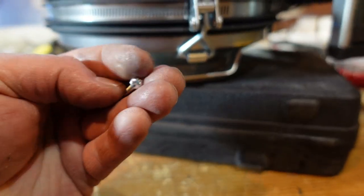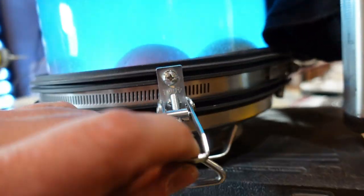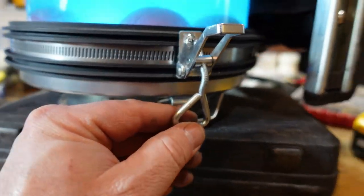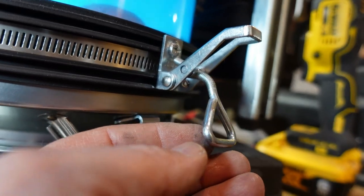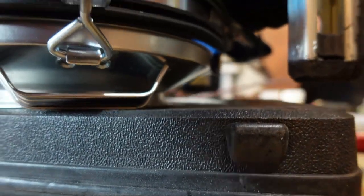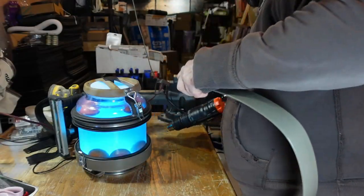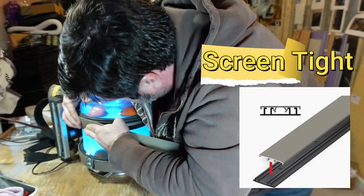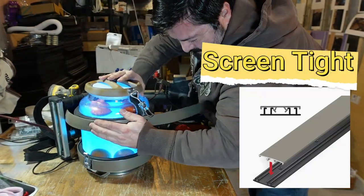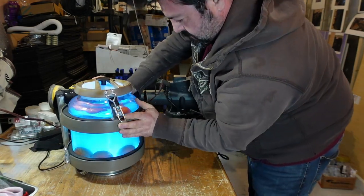I cut the heads off screws and put them on there. I had to bend this guy to get it on, but it actually works good. You could buy these two pieces of trim at your local hardware store — they're actually made to snap into each other. So I used the heat gun and was able to make it soft enough to get it around the bend.